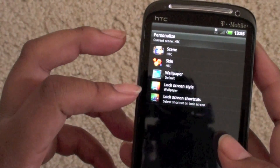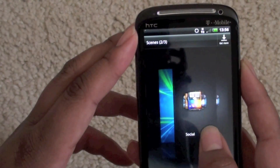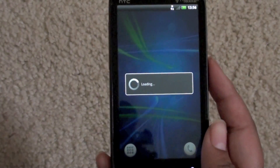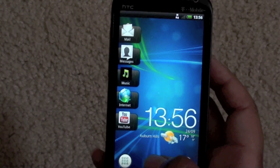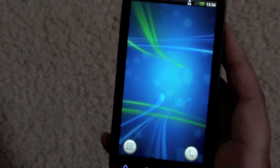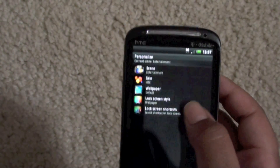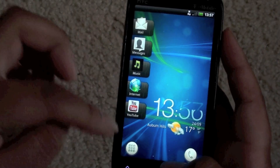As far as display, they have scene, skin, wallpaper, lock screen style, lock screen shortcuts, and I'm pretty sure it's just the same. They have current social and entertainment scenes — I don't think this is supposed to be on this build, I think it's really for Sense 3.0 and older builds. The entertainment scene has internet, YouTube, messages, and mail. I'm not sure if they have any new skins, and wallpapers and lock screen style probably haven't changed.